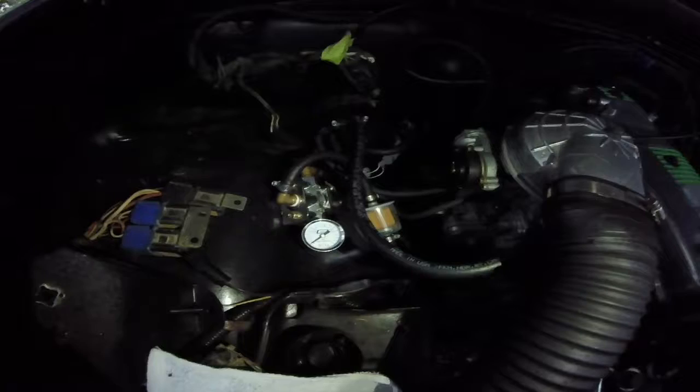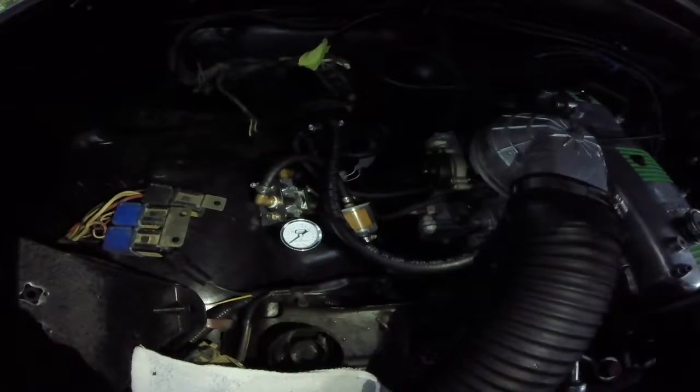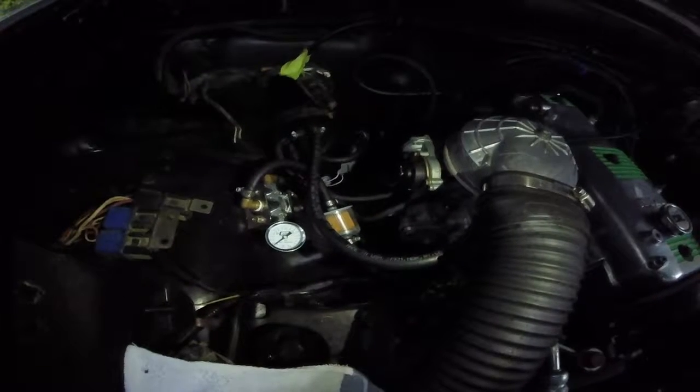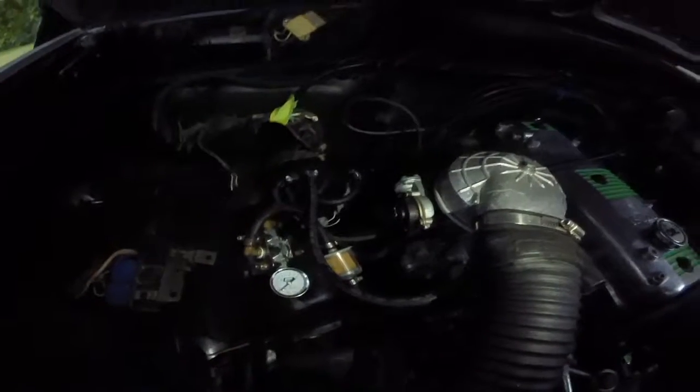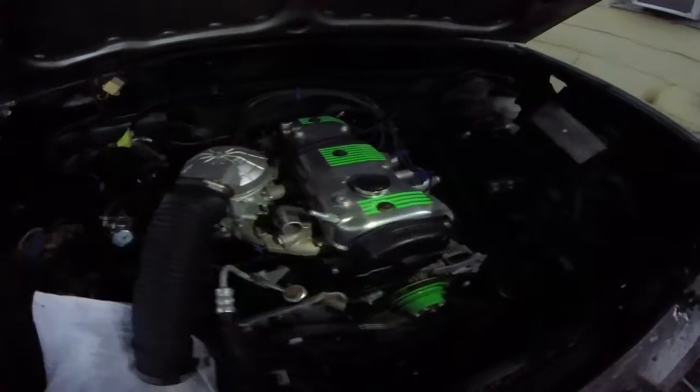We've got our basic fuel pressure regulator over here, just with an auxiliary filter on it. There's also a filter in the carburetor too. We've just restored some of this stuff lightly just to keep it clean and make sure that we have something clean to work with when we're developing some of this stuff.